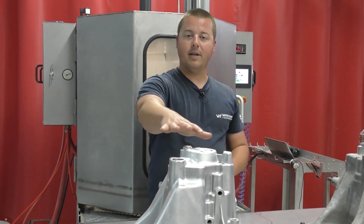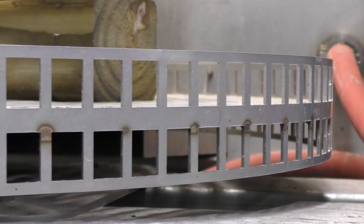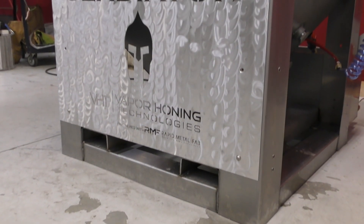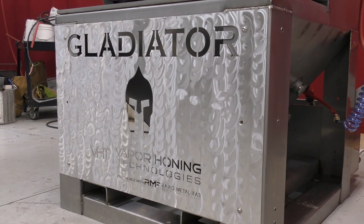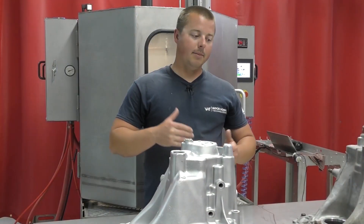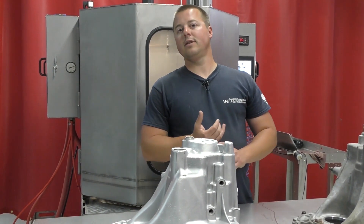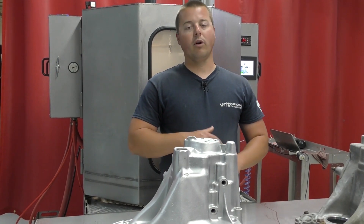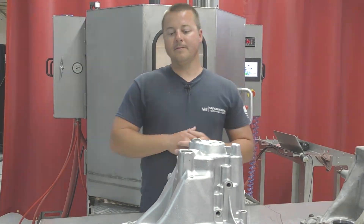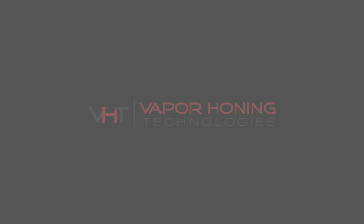If you want to prep this for a coating, that's even easier because you can use an aggressive abrasive and it's going to strip this part real quick. But if you want to polish it up, you can mix those abrasives and get that as well. So there's a multitude of applications for the Gladiator. If you guys have questions on what you could put in this machine, give the sales team a call or shoot them an email. They're always here and happy to help. Thanks for watching — we'll see you next time.